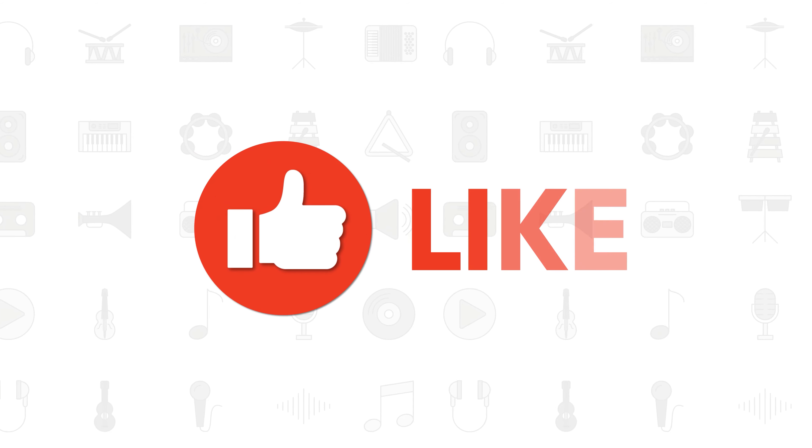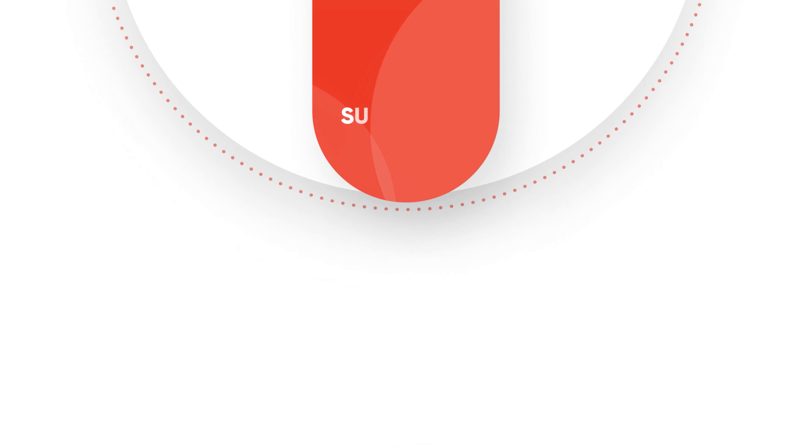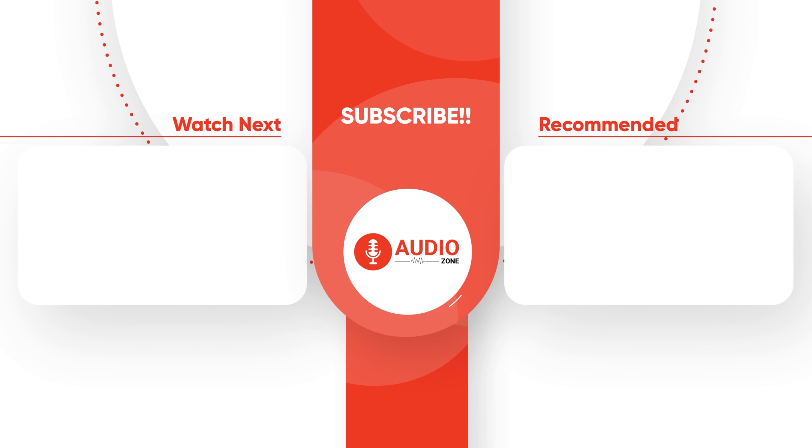If you liked this video, give it a thumbs up, comment your thoughts below, and share with your friends. Do subscribe to Audio Zone for more videos like this.